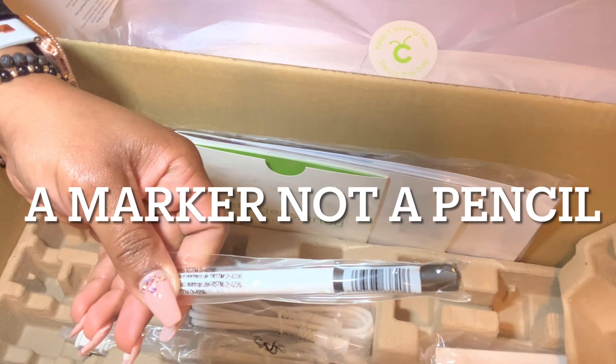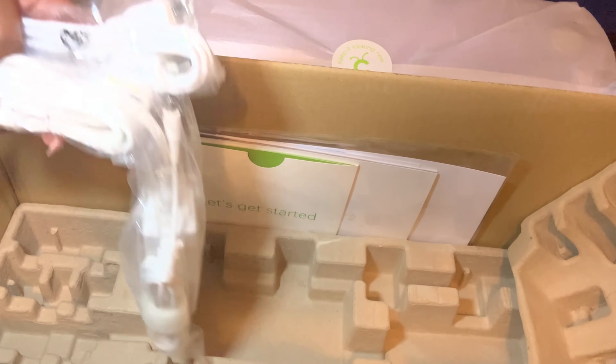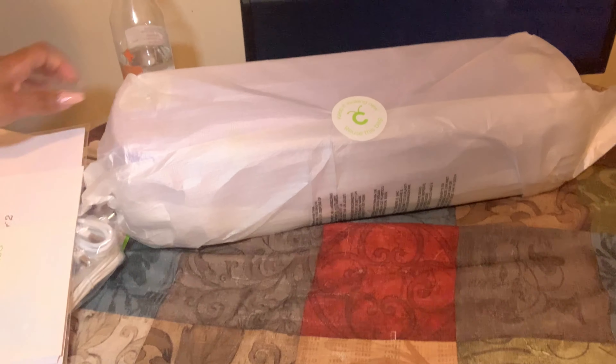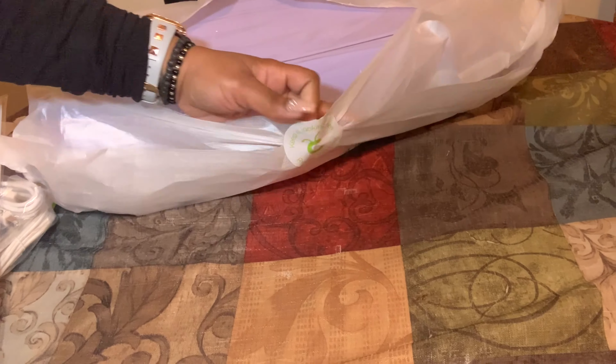As you can see, it comes with a pencil, the cords, and the welcome book. Here is the Cricut machine. All right, let me sit this down. I got everything moved over, let's go ahead and get this bad boy hooked up. It's so pretty — I don't know why I think everything is pretty.